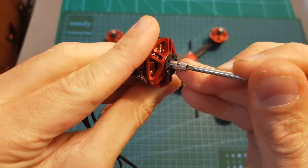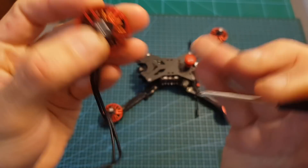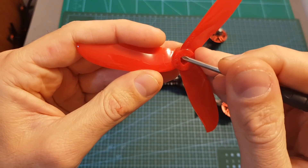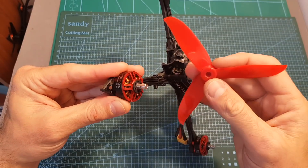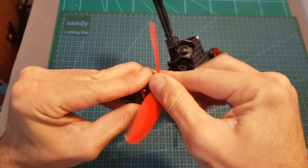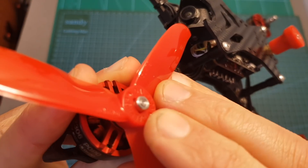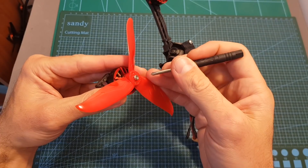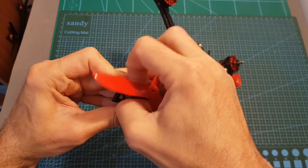When you press the spring, three metal balls get inside the motor shaft. On the center of the propeller you can find three sockets — these metal balls lock into them and secure the propeller. To put the propeller on, simply hold the motor and twist the propeller until you hear a click. Make sure the spring in the center is in the correct position, otherwise the propeller might not be secured. To release the propeller, press the central spring and it will be unlocked.